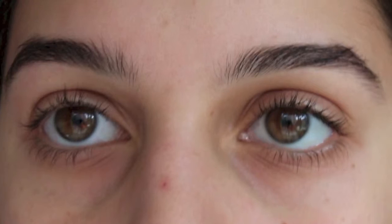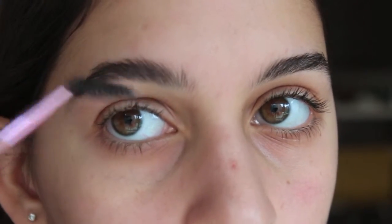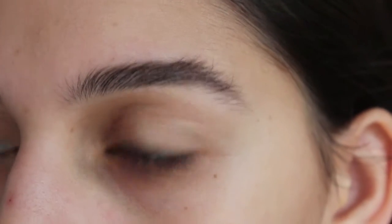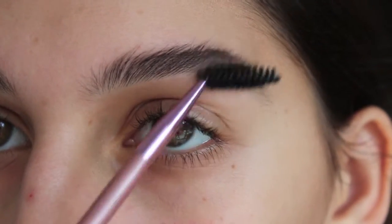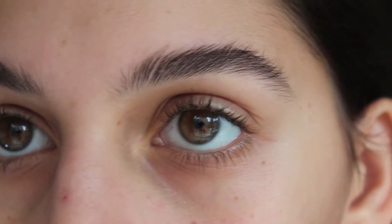Hi everyone! If you want to know how to get from these brows to these, just keep on watching. I start by brushing my brow hairs with a spoolie, which is really good because you're putting all the hairs in the same direction so you can see the skin, apply the product better, and it just makes for an even application.